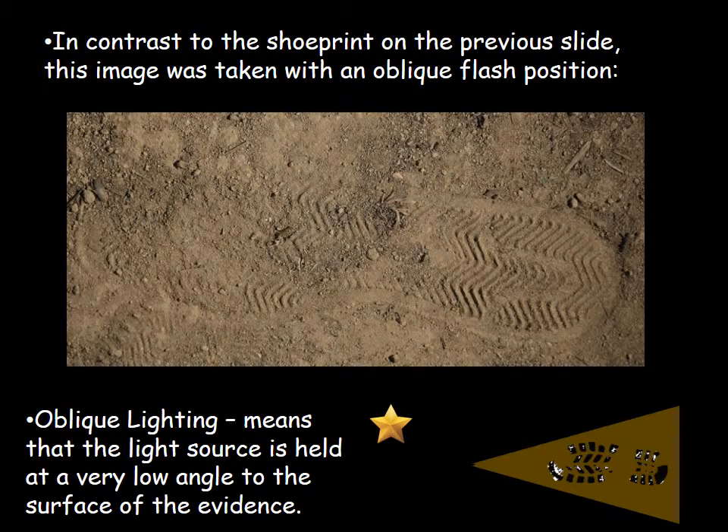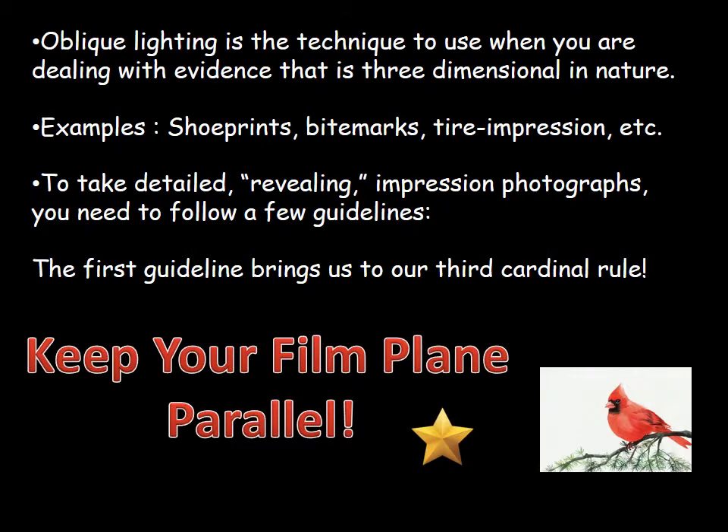In contrast to the previous slide, this image was taken with an oblique flash position. Oblique lighting means the light source is held at a very low angle — or raking angle — to the surface of the evidence. You can see the difference: the shoe print is on the same horizontal plane, but the light source has been moved down next to the evidence and is raking across it. Oblique lighting is the technique to use for evidence that is three-dimensional in nature, such as shoe prints, bite marks, and tire impressions.